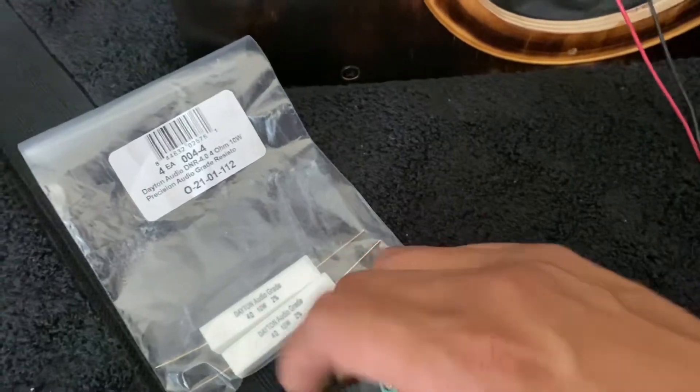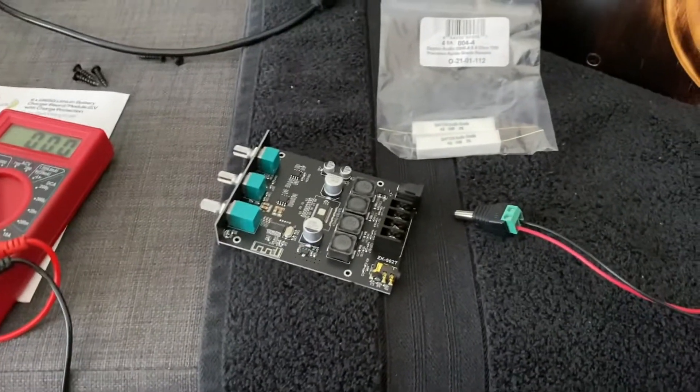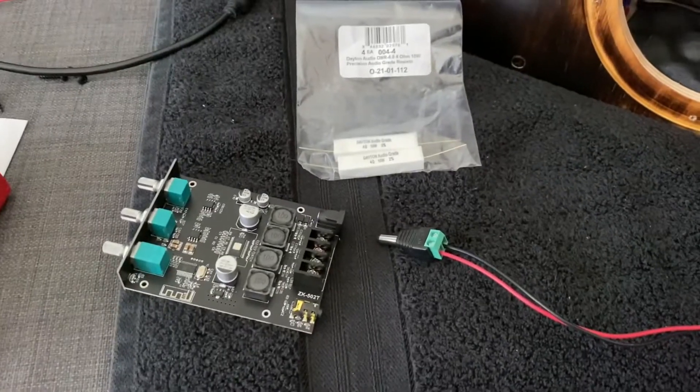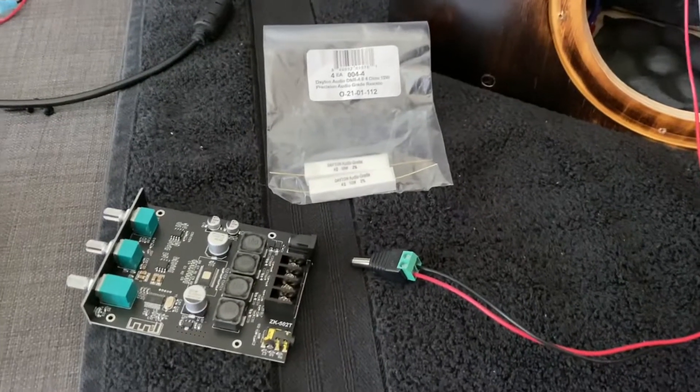As soon as I take this off, it works just fine. And turn this on — no problem. This is with the resistors, just fine. Hope this helps you guys out. There's nothing really wrong with the amp board, it's just oversensitive to inrush current.